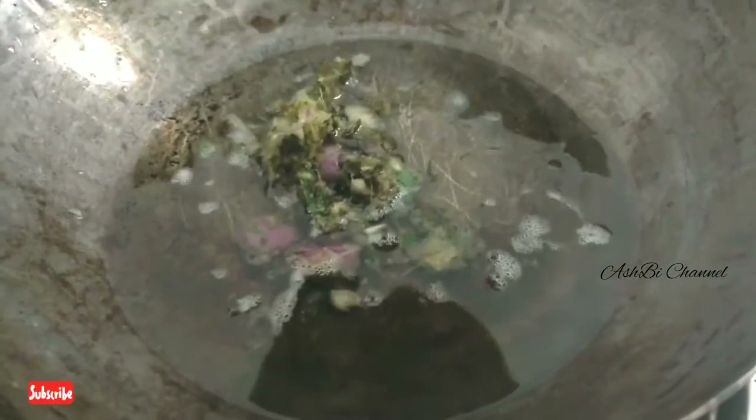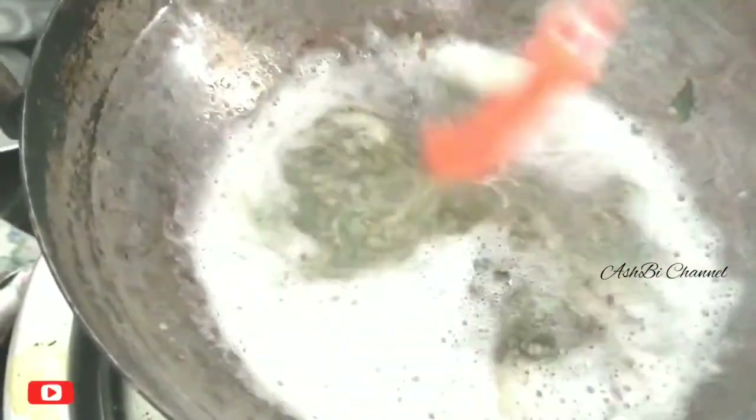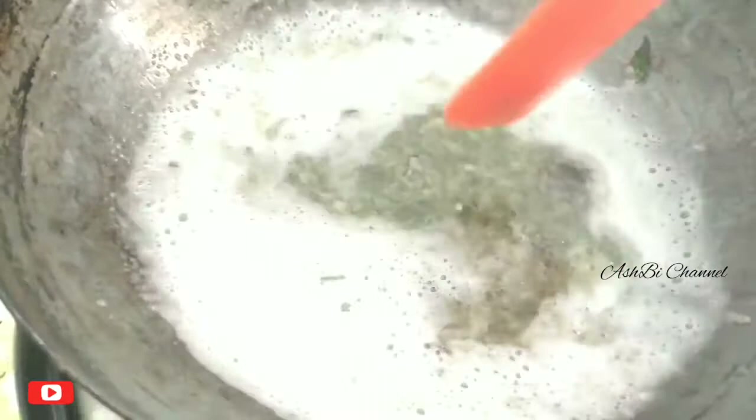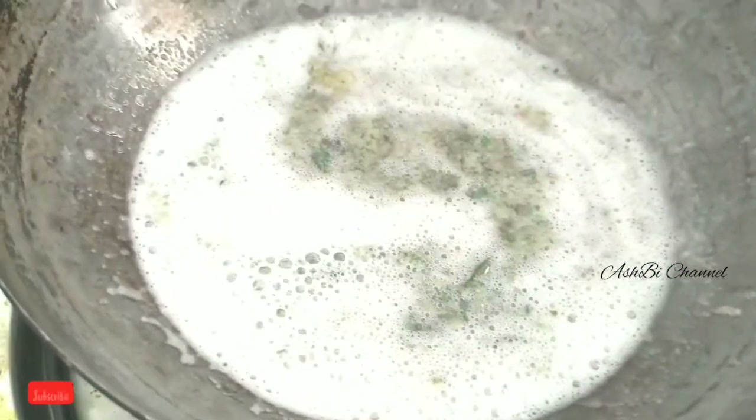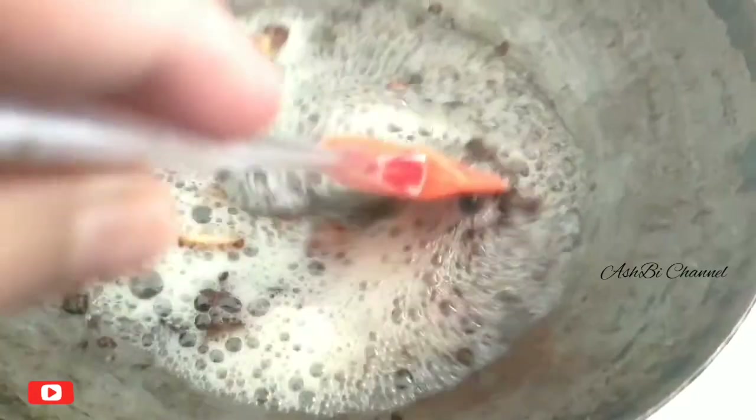Now let's add the ingredients. We have to add the oil to infuse with the other ingredients. So now we have all the ingredients combined at this stage and it is ready.